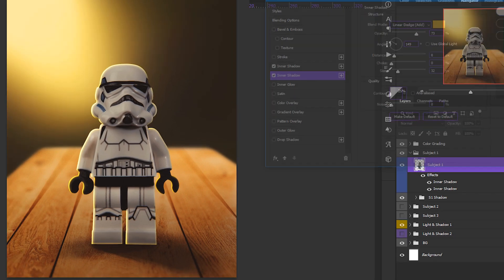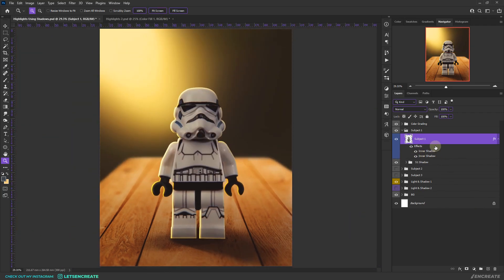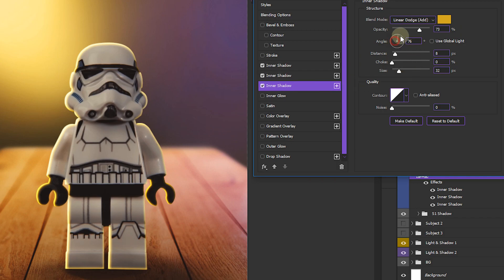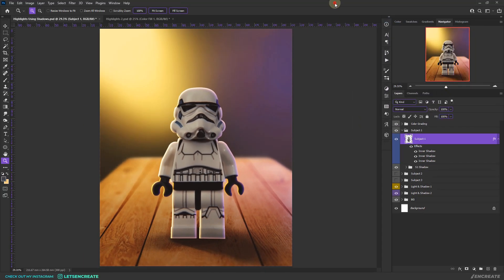Let's click OK. Now let's spice up the composition by adding another light source. Go back to Blending Options and add another inner shadow. Change the angle to match the purple light and change the color to a purple tone. The distance and size look fine, so click OK.